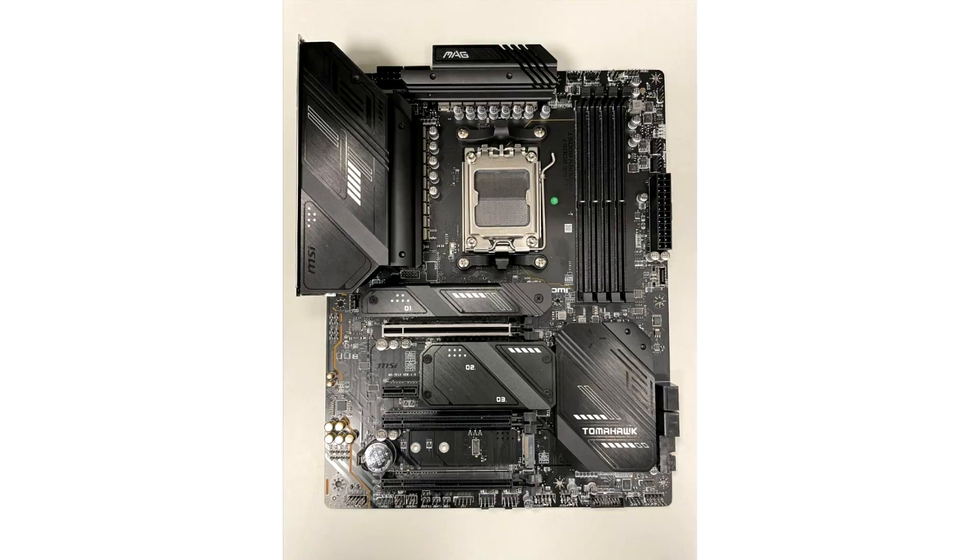Priced at $340, the MSI MAG-X670 Tomahawk Motherboard offers a wide range of features. MSI continues to expand its product range with new motherboards. According to the WVT resource, in the near future the manufacturer intends to present the MAG-X670 Tomahawk Motherboard, which has a fairly wide range of features at a relatively modest price, to the general computer community.